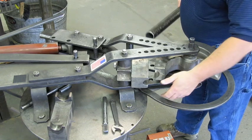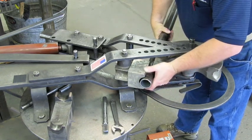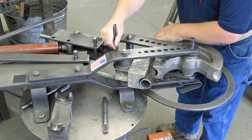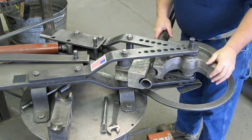Then we grab a piece of the tube pipe that we're going to bend. We're going to be bending an inch-and-a-half pipe to a 6-inch radius. We'll pull that around and lock it up a little bit. Here's one of the only times you have to use a wrench — just put a little snug on the bolt and snug it up. Now things are lined up.